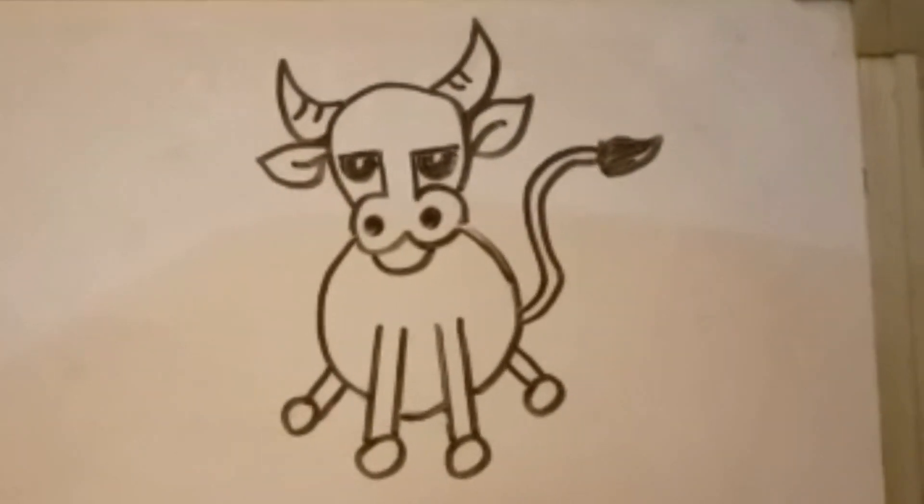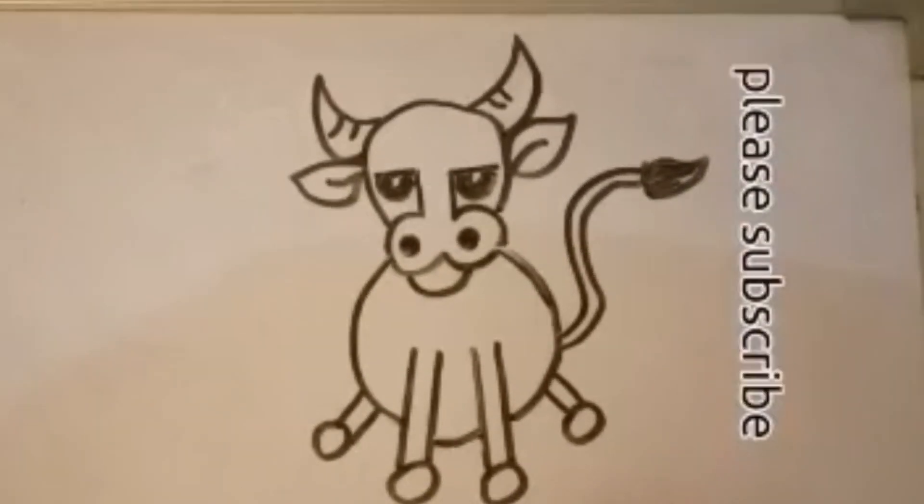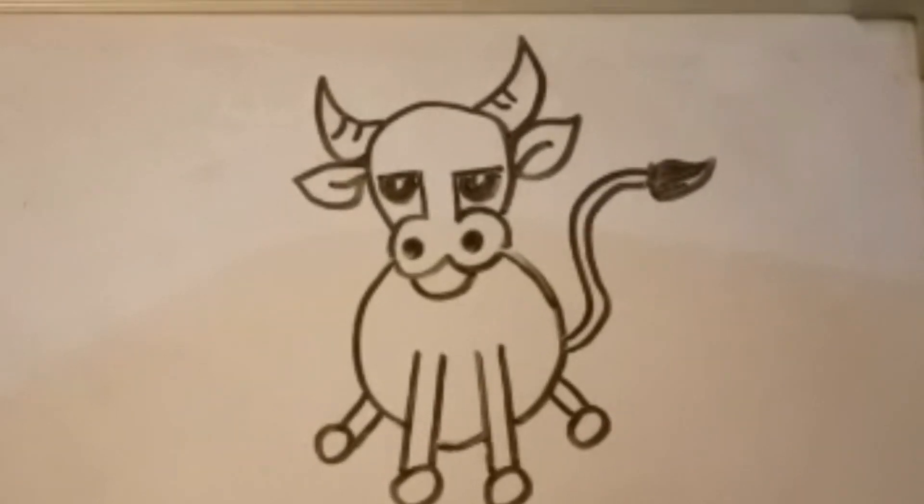So this is our cow. Let me know how you feel about it in the comment box and subscribe to my channel. Thank you.